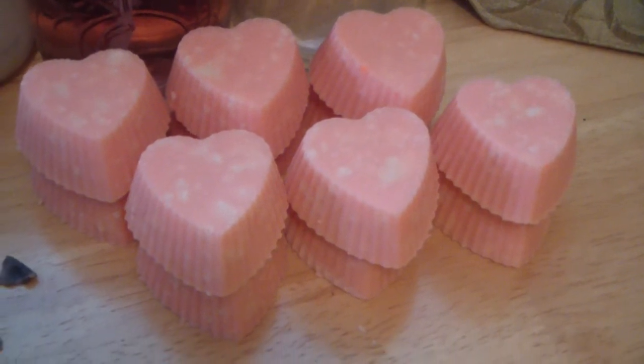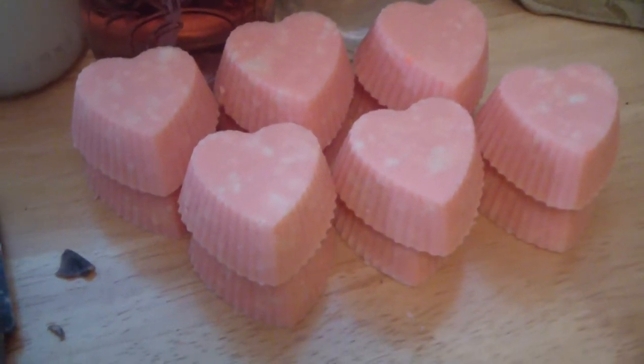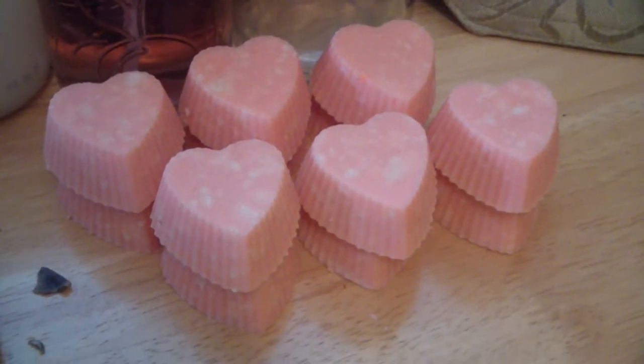This is the extra soap that I had — I just poured it into some molds, thought it would be kind of cute. Thank you. Hope you enjoyed my video. Talk to you later. Bye.